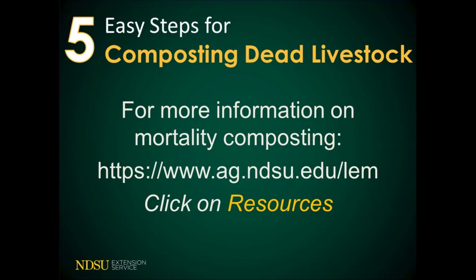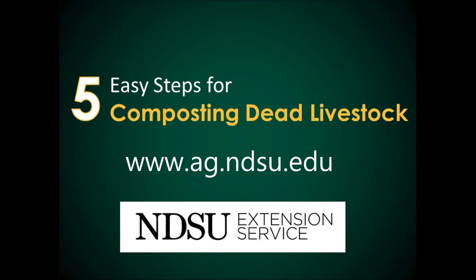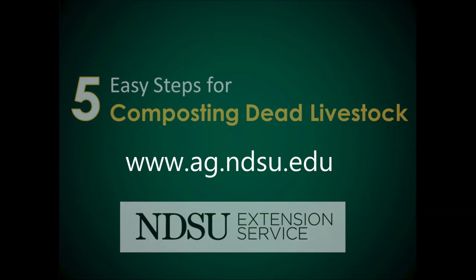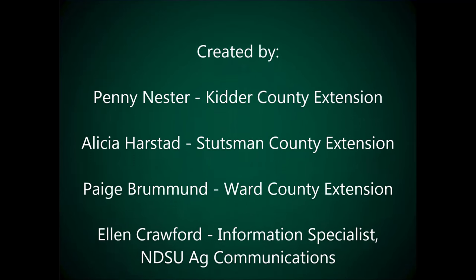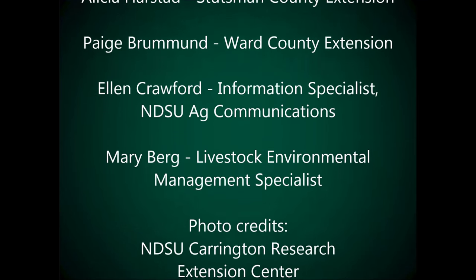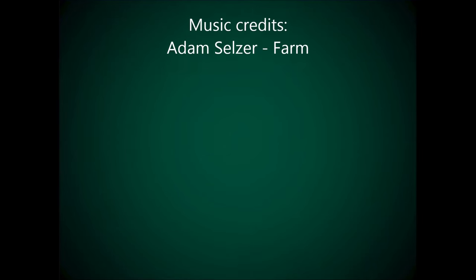For more information about composting mortalities, visit the Livestock Environmental Management website listed here and click on resources, or contact your local Extension Agent.